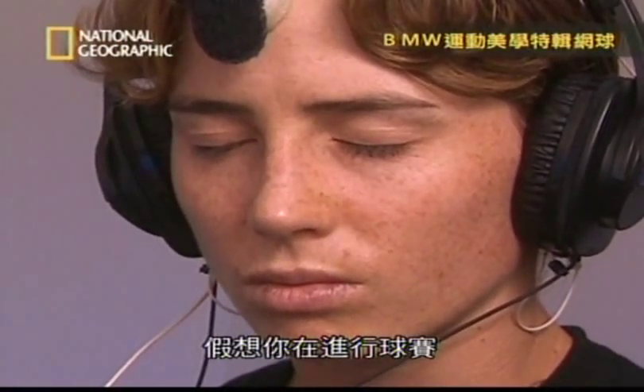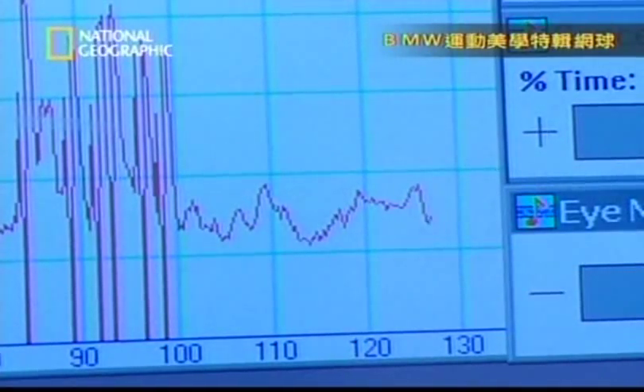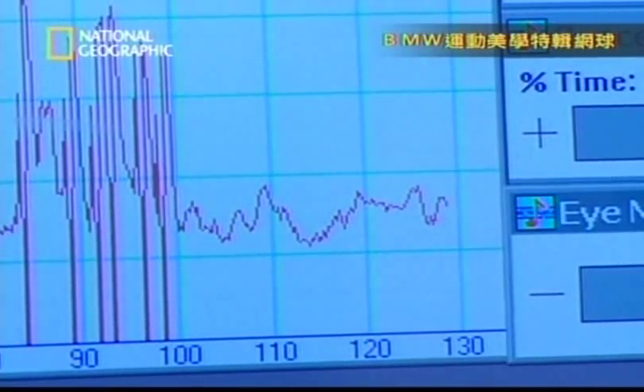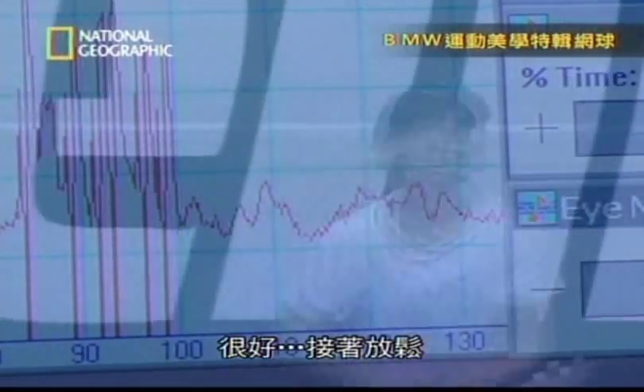Just visualize playing a point — about a ten-second point. Visualize you're hitting the ball, really intensely focused on that ball. Great work, great work.